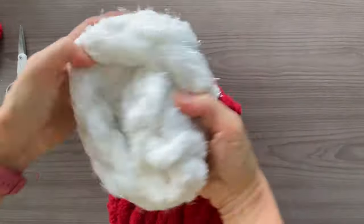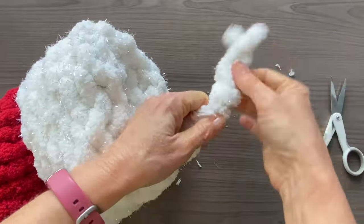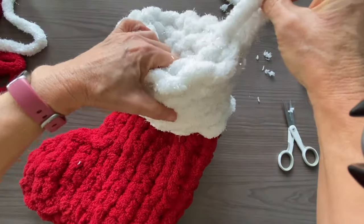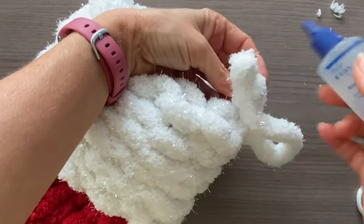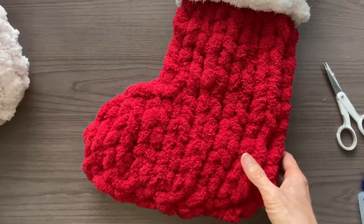We're nearly finished. Fold your brim over and now you're ready to add a little hanger. I just grabbed a stretch of yarn, created a knot, and tucked the knot into the brim. A needle and thread will help keep this in place if you want added security. If your yarn is fraying after you snip it, add a little bit of fabric glue to the tops. And there you have it — an easy peasy chunky knit stocking that will take you less than an hour to make.